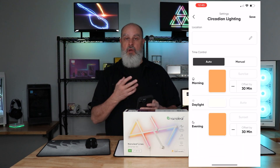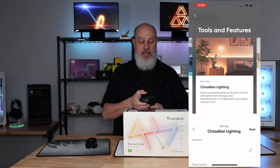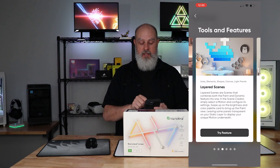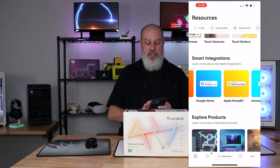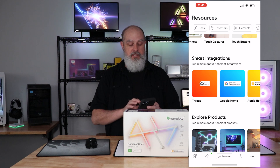Circadian lighting is a way to change your color temperatures at certain times of day — we've all seen that in Windows and similar things. And here are some of the smart integrations: Google Home, Apple HomeKit, Alexa, SmartThings, and IFTTT.